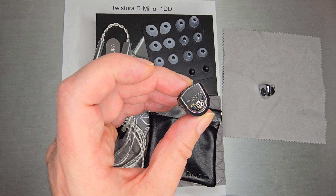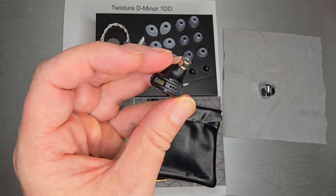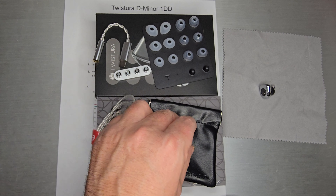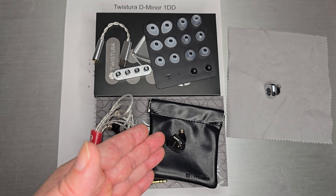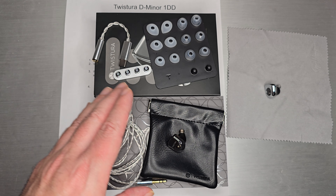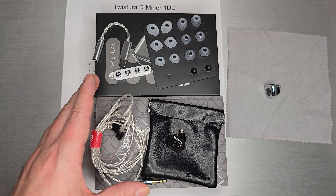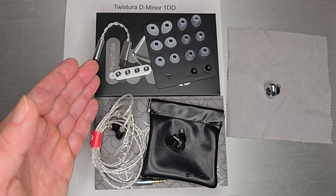It doesn't have the full chrome accent that the D Major does. Shell-wise they are very, very similar — same two-pin connector up top, same vents and nozzle, metal down here — so kind of the same idea but not identical. I think the D Major is $49 and the D Minor is $29, so about a $20 difference, and we'll talk about what most of that price difference actually comes down to.